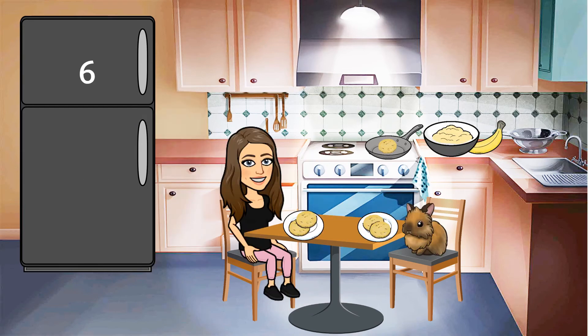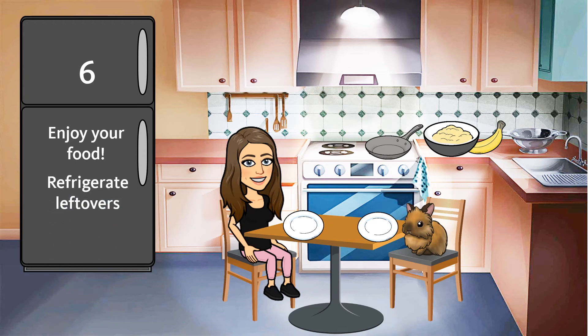Rule number six — my favorite. Enjoy the food you made with your friends. After you are both done, make sure that you refrigerate any leftovers within two hours. Once the leftovers are put away, you can finish cleaning up.